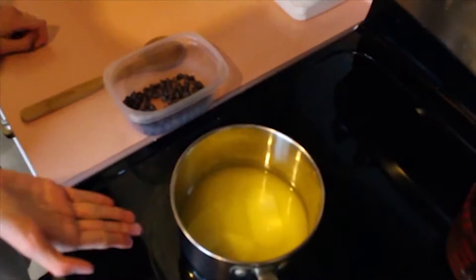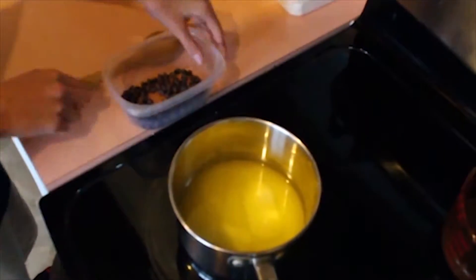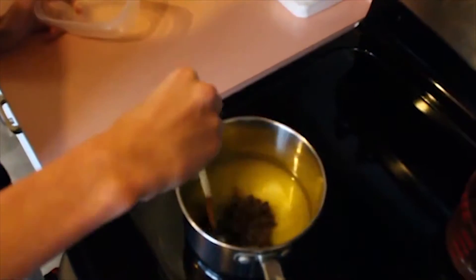First things first, you need to get your pan, put some butter in it, and melt it. And while it's melting, pour these chocolate chips in and stir.